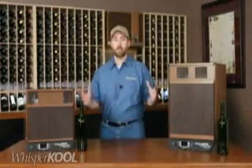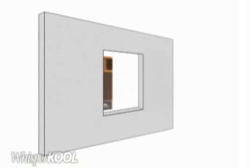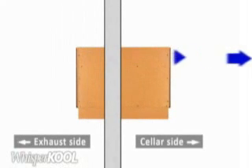The Platinum Extreme can mount through the wall of your wine cellar. It's designed to fit between the existing wall studs and blow cold air into the cellar on one end while exhausting the heat that is absorbed from the cellar on the other end. The benefit is that there is minimum modification to your existing cellar structure.